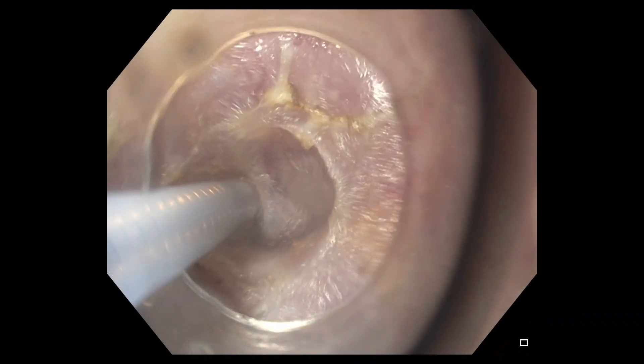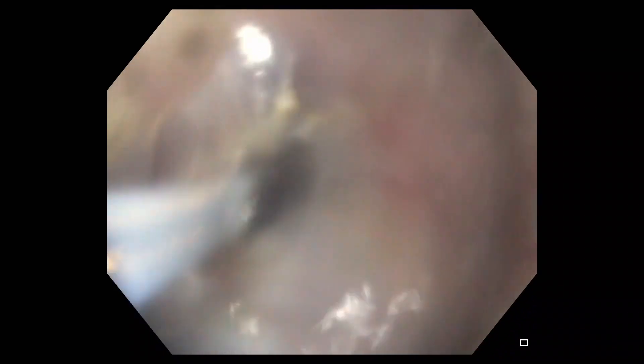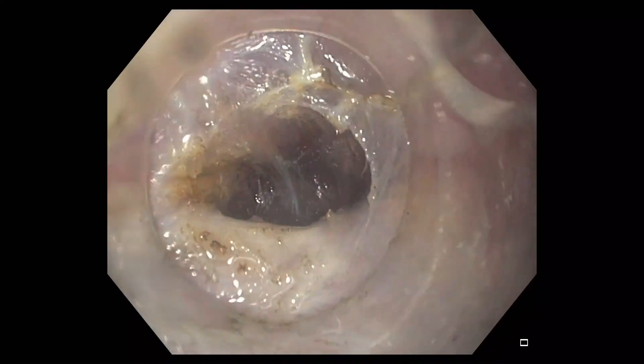Again, the integrated water jet function is used to expand the submucosa adjacent to the duodenal wall behind the pylorus. Expanding this space will provide a safety margin during subsequent pyloromyotomy.